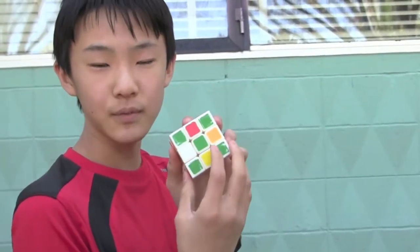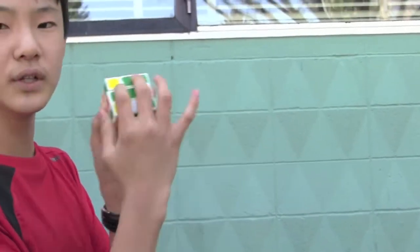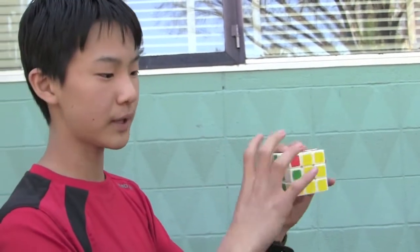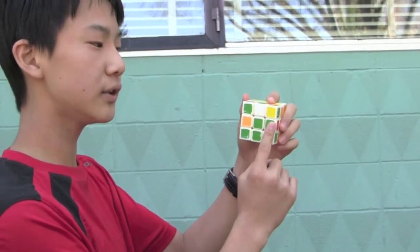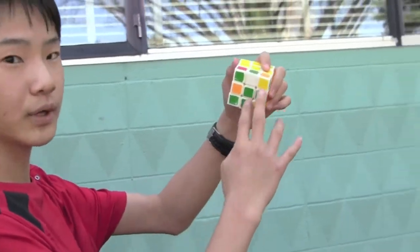In the three-time case, it doesn't matter where you start — just start here and use the algorithm. You'll then get two adjacent edges, and now you'll have two that aren't matched up. Put the two adjacent edges on the right side and the bottom side — so when you look down: right, bottom.